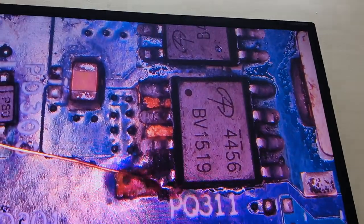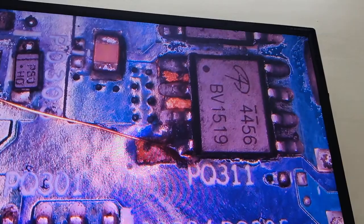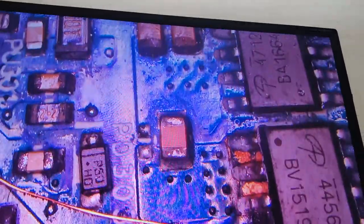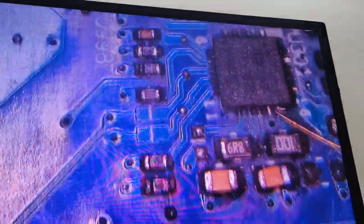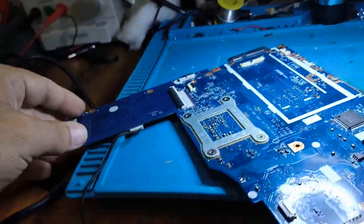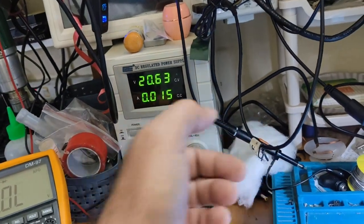There is also track damage — this MOSFET was burning and due to the burn, the track is damaged and open. We repaired the track. We replaced this IC, both capacitors here, and all other capacitors. This IC is also replaced.